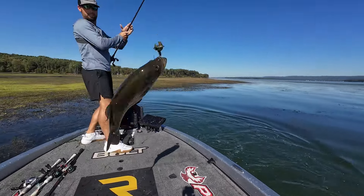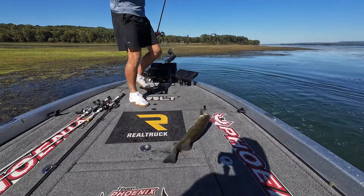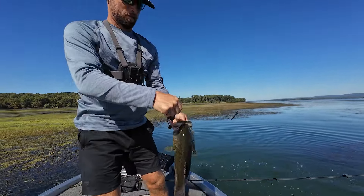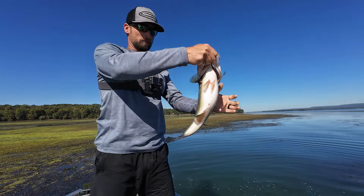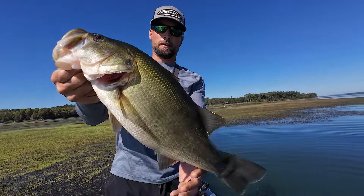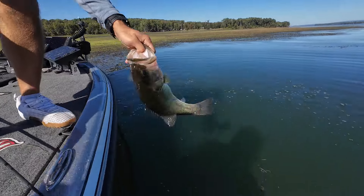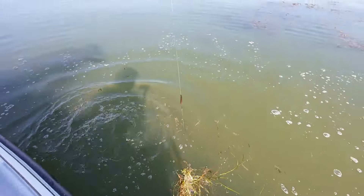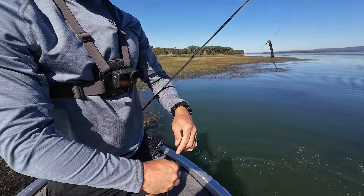Chunky, chunky — three pounder on the MaxScent! That's fat — he feels like a northern fish, he's so fat. That was cool guys. Little MaxScent right here, so thick we had to go up to an ounce and three-quarter.